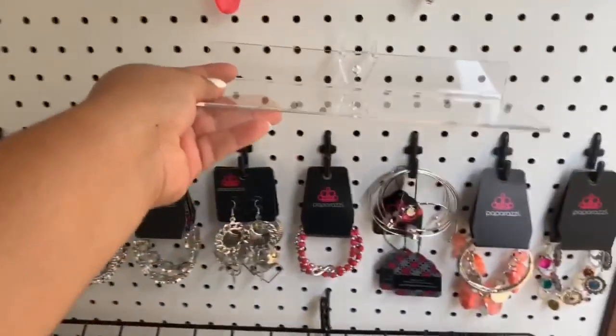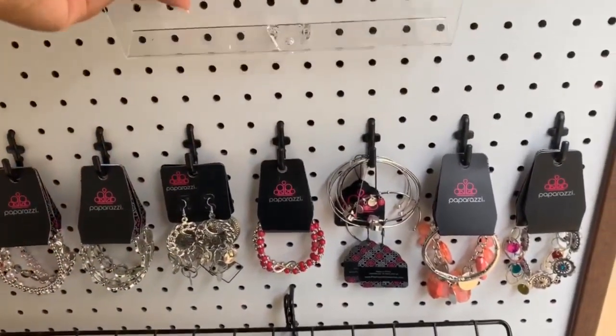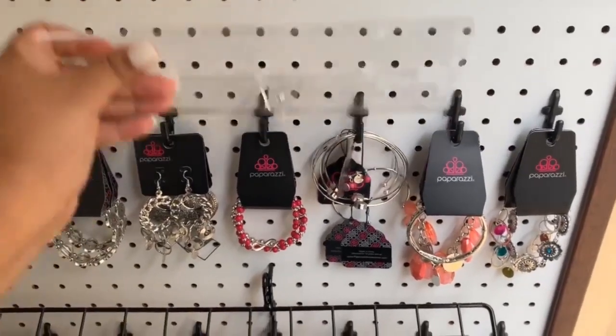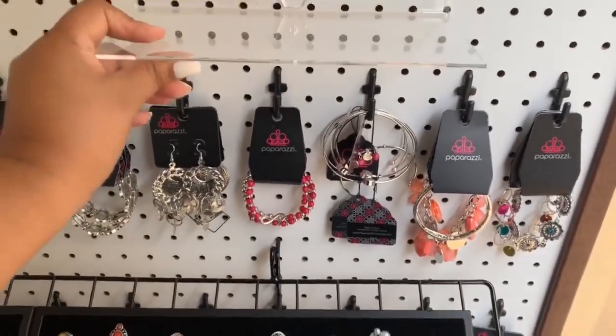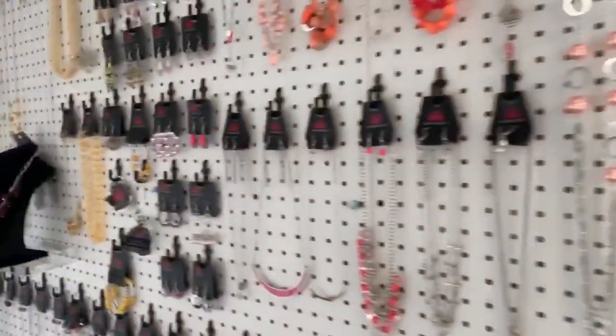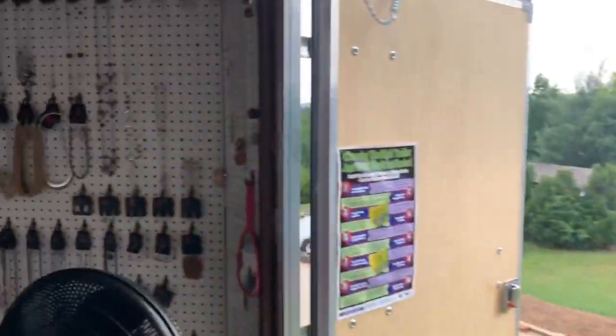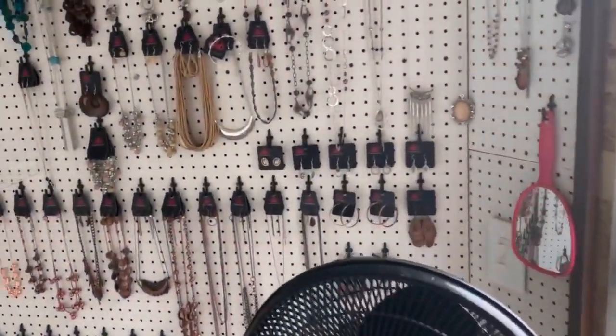This one right here I love because the bag has hooks, and you just hook it in there. Then you can put either a display on it or anything that you want. It's like a peg board system.